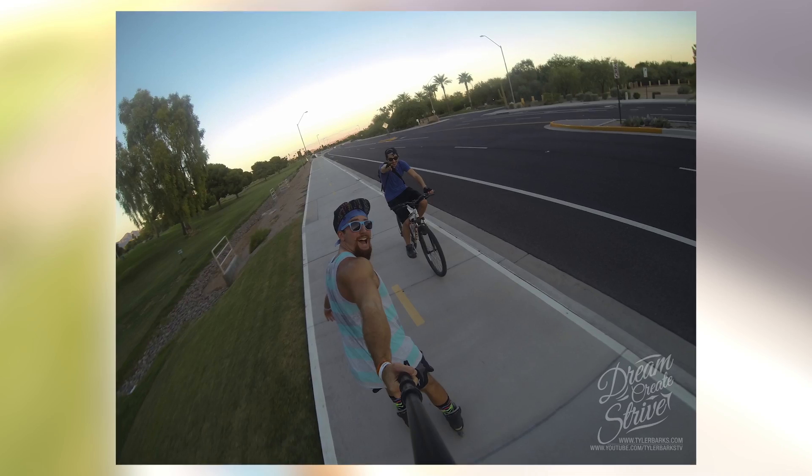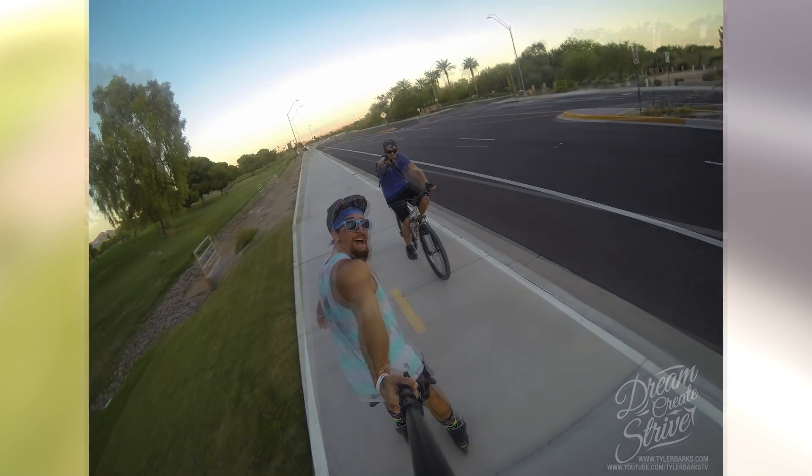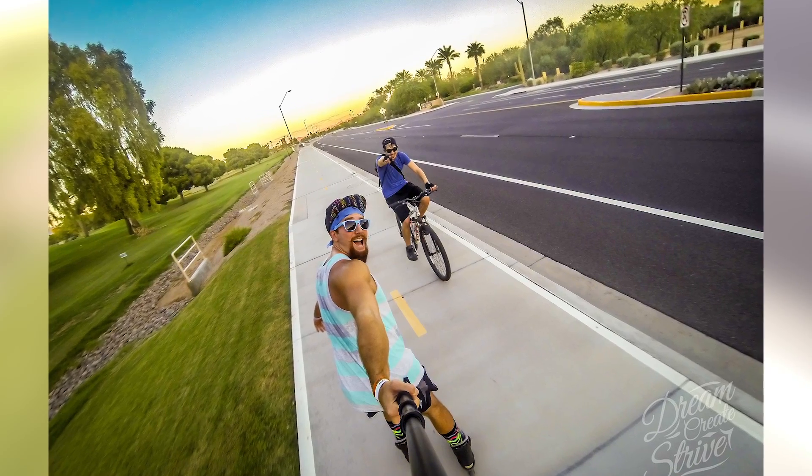In this video, I'm going to be showing you how to do some quick edits to your GoPro photos, making them pop using Lightroom. Let's jump into it.